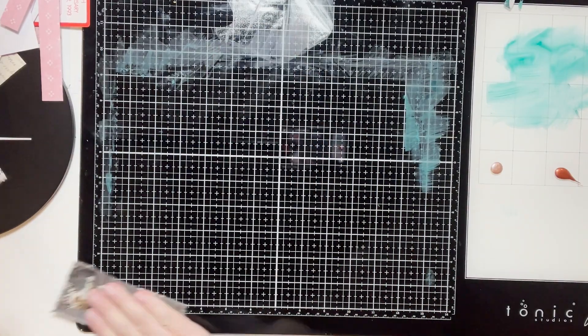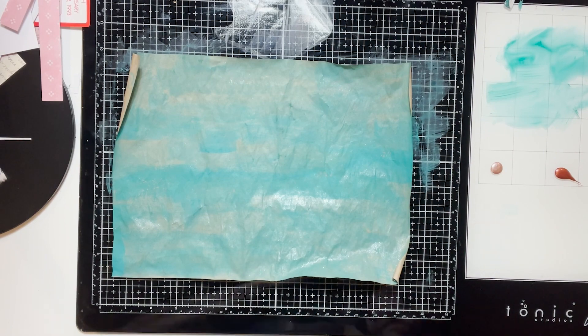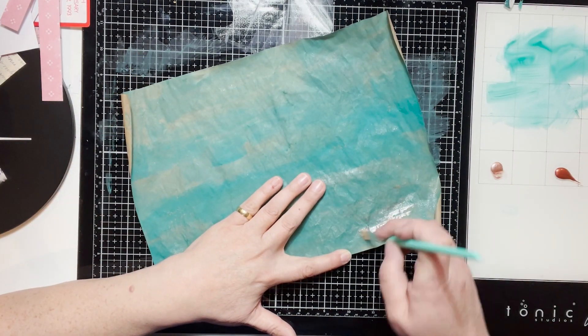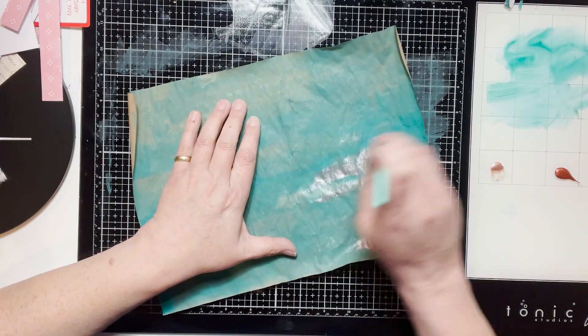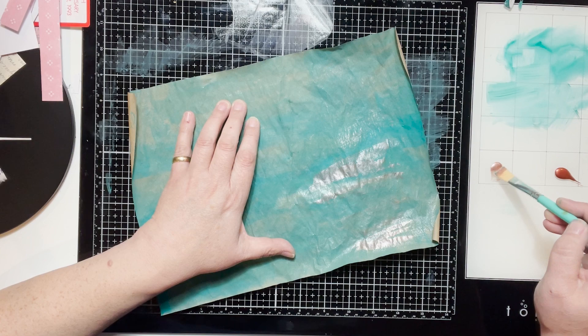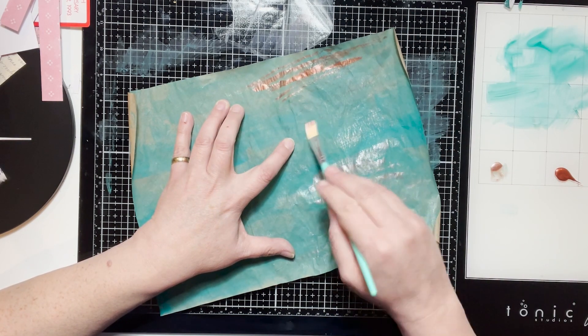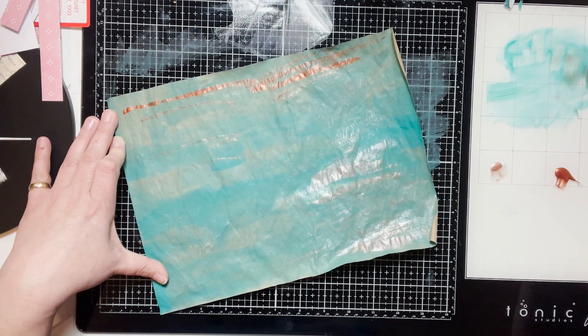I'm cleaning off the surface right now. I had a heat gun on there to try and dry it, and now I'm adding different coloring to it. Because of the crinkle in the paper, it gives it a really good effect — the paint hits those portions nicely. I have no rhyme or reason for how I'm doing it; I'm just kind of going at it.